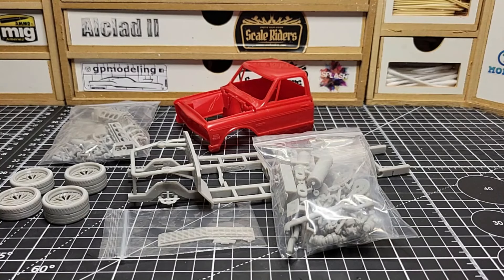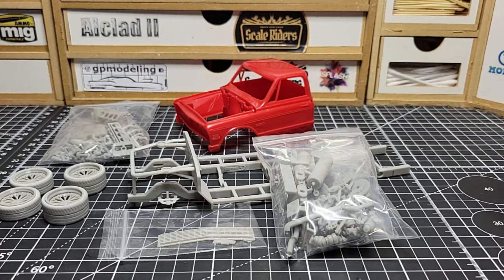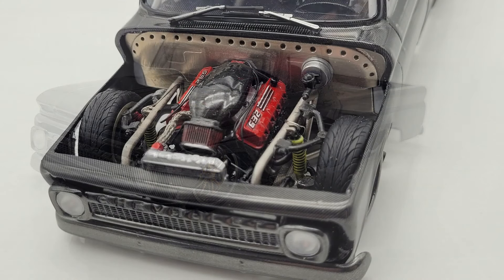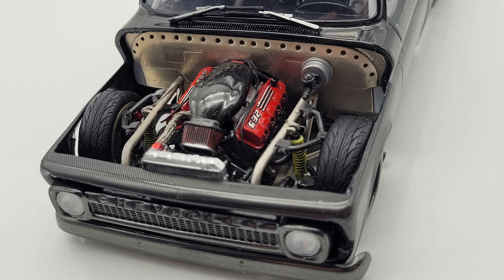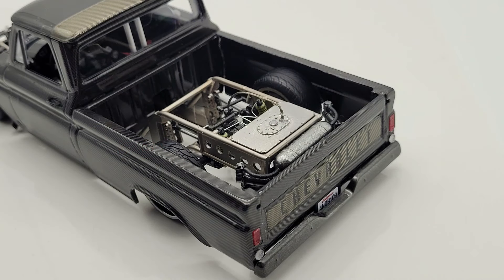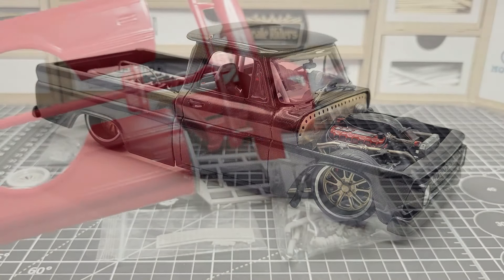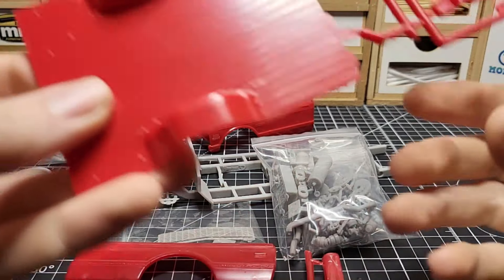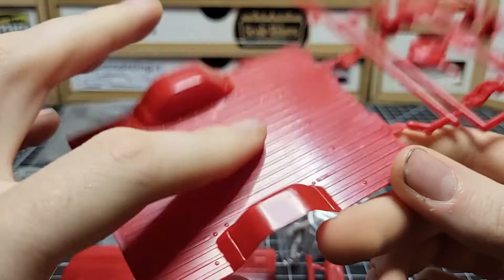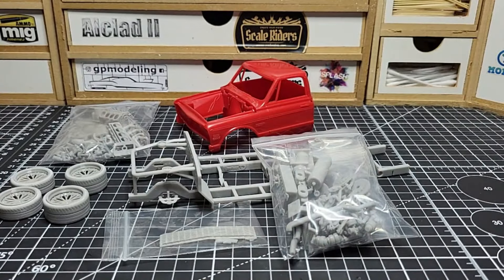That's the whole chassis kit - we're replacing everything from the original kit. We're doing a bed build on this one. You may remember my C10 build, the '66 from Revell with Miguel's chassis - this is basically the same deal. On that one I had to cut out the whole bed which was a pain, but on this kit you have a separate bed with bed sides and a separate tailgate. You just leave out the main bed floor, which saves a lot of time.